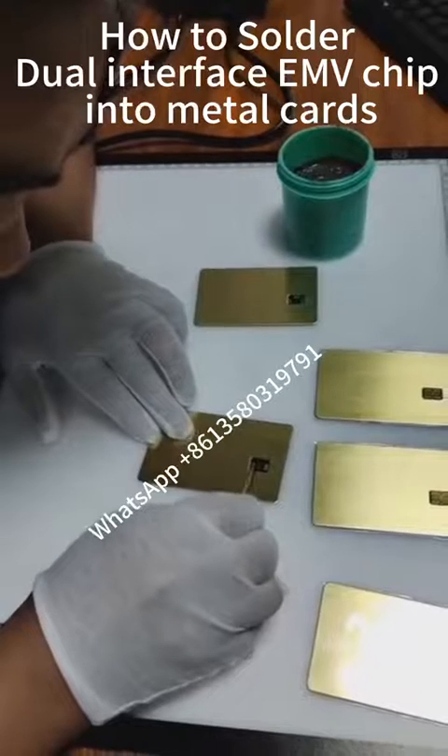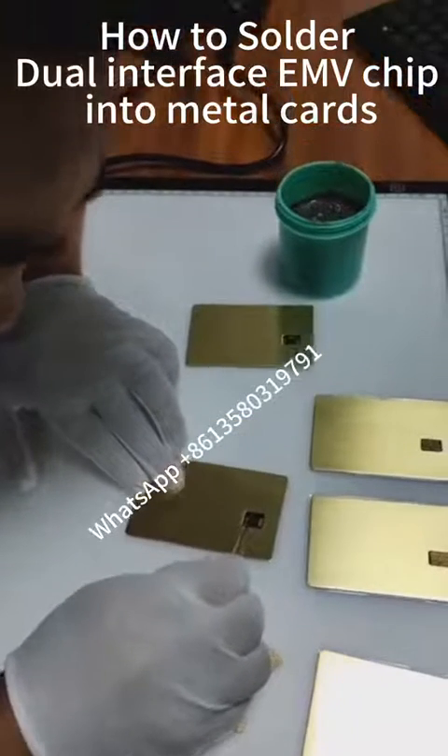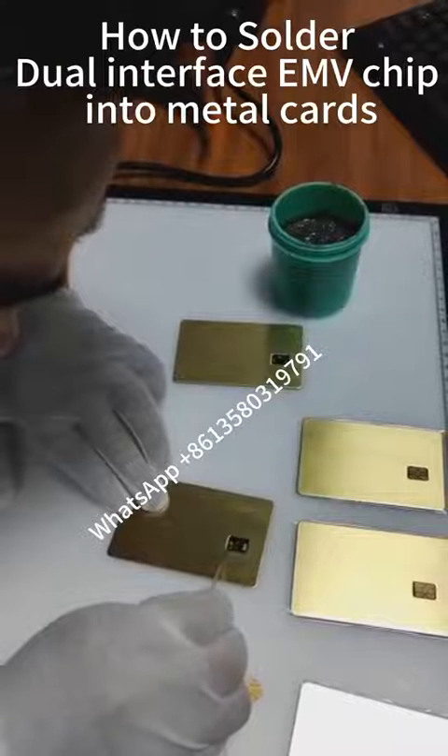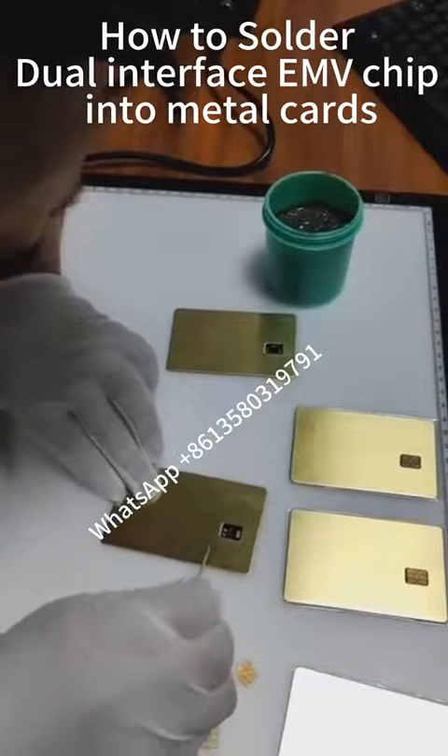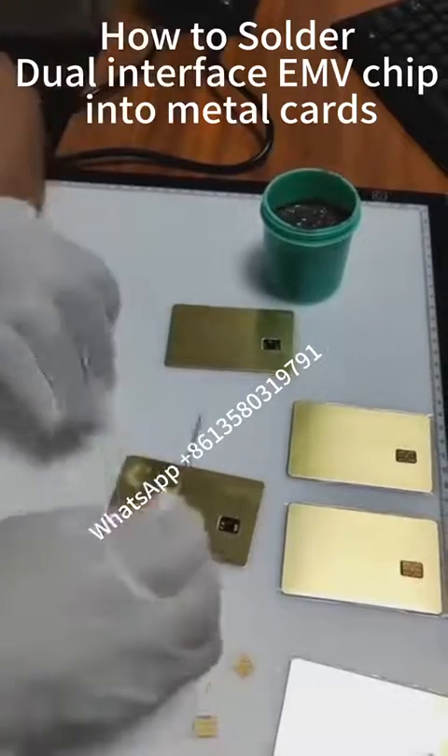Now let's see it — we can look at this detail. There should be glue in the center of the chip groove, while there is no adhesive around it. Let's observe the chip.